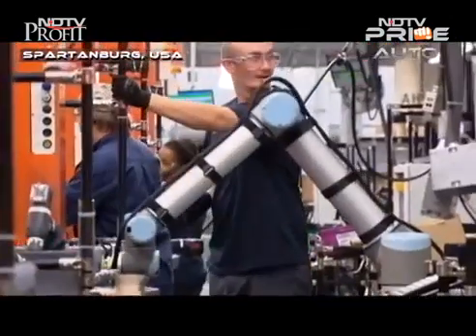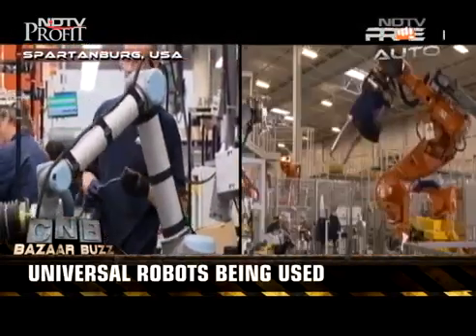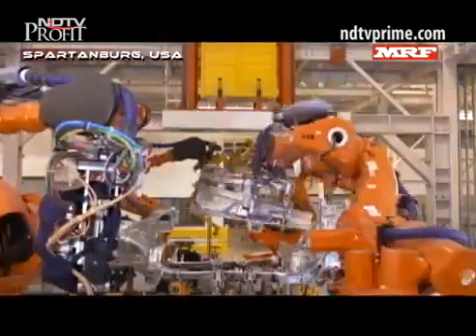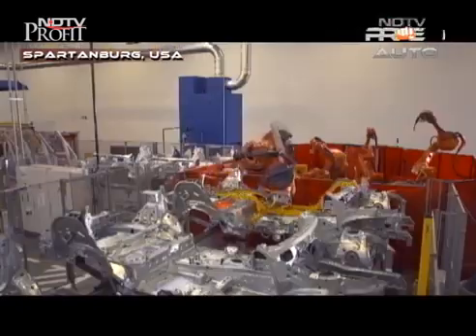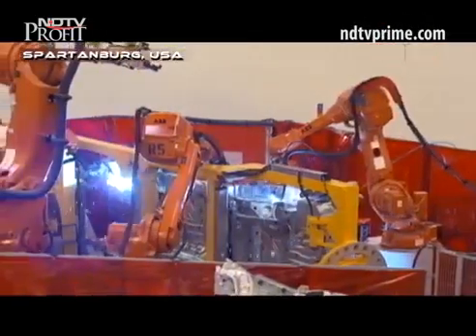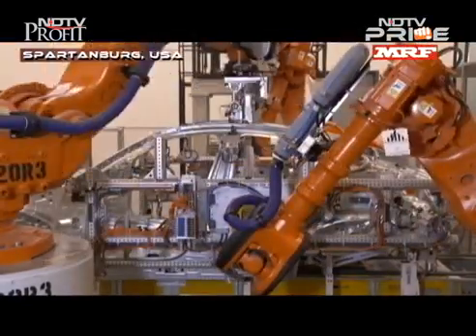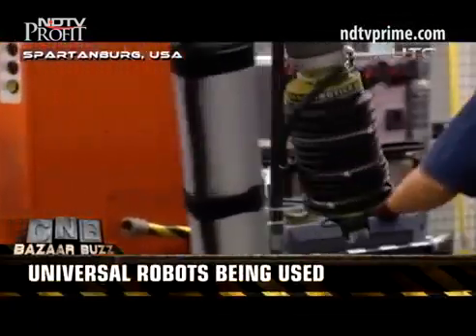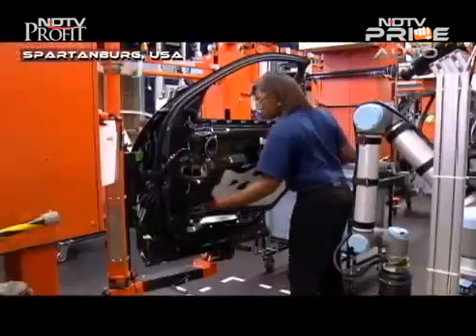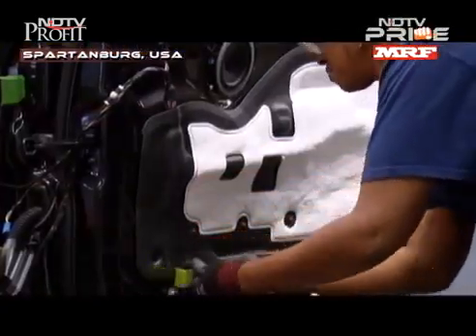Management decided to use a Universal Robot to replace the larger, bulkier robots you typically see in vehicle manufacturing. Those robots typically work without any human intervention, as there can be safety issues. The Universal Robot is smaller, has safeguards so it stops working if it senses human contact, and is also less noisy.